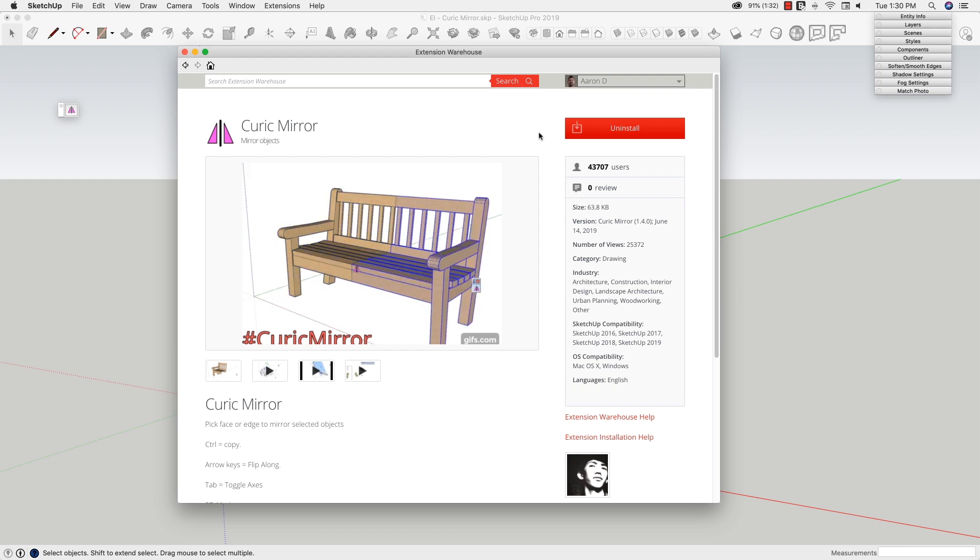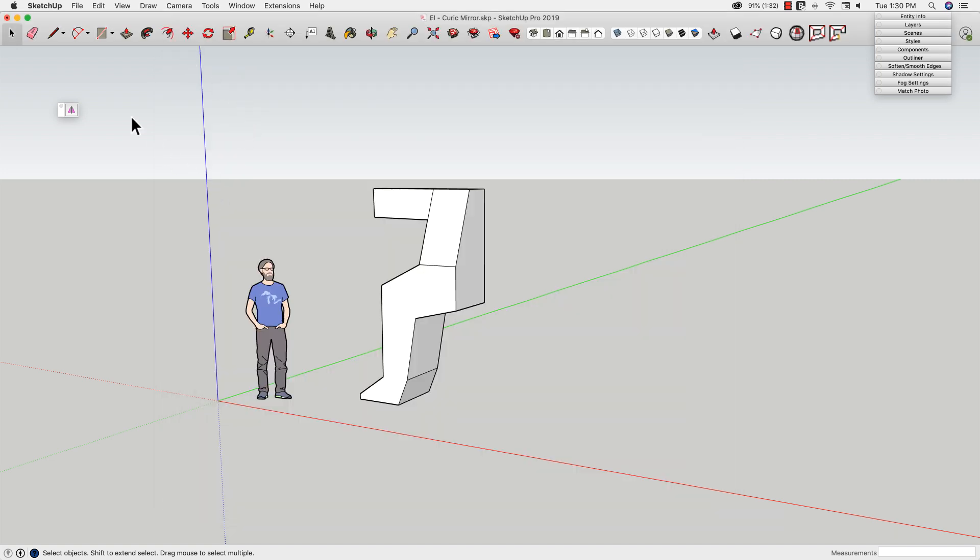So we're going to look at what this is and how it works. It is a free download — you can go grab it off Extension Warehouse right now and install it. When you install it, you get this user interface: this single button. Those of you who know me and have seen my modeling know that I like simple interfaces. I like this idea of one button does everything.